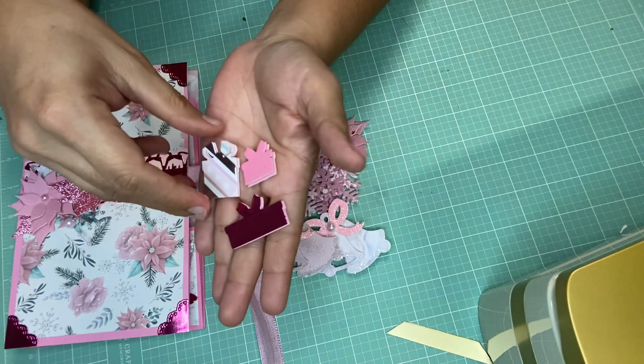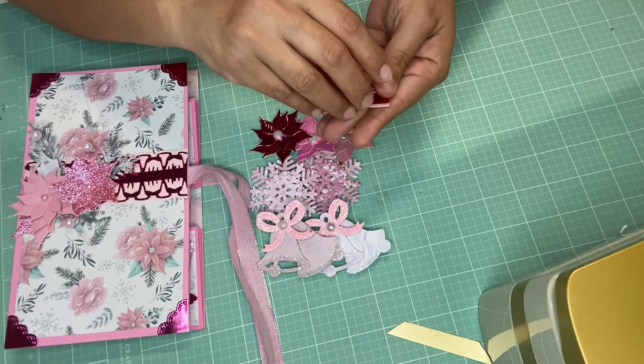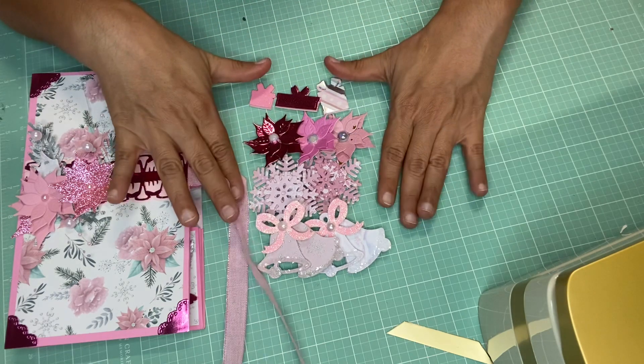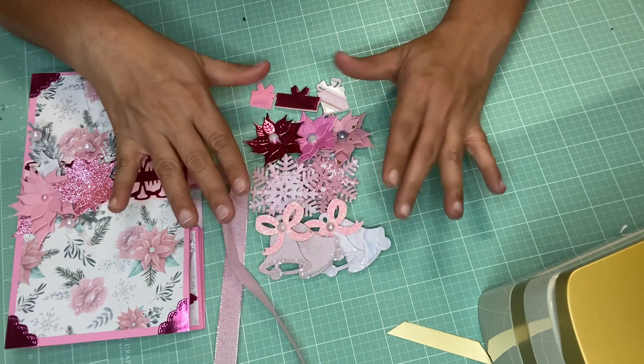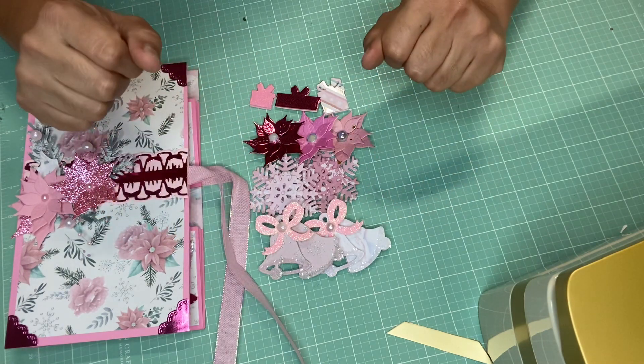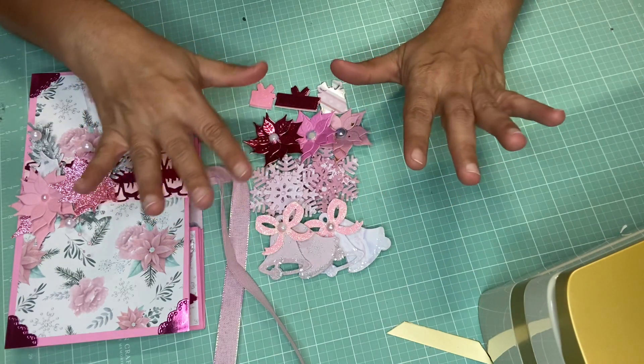I also made some presents — they're three different sizes and they're dimensional as well. I love dimension! So yeah, these are my embellishments that I made for one of the pockets. Hopefully they will fit.